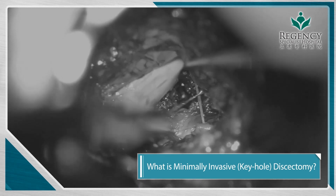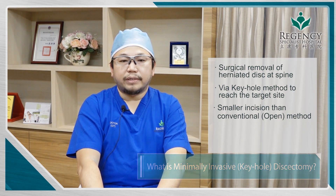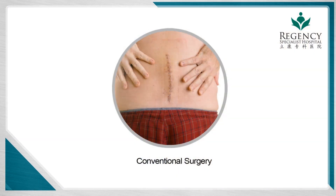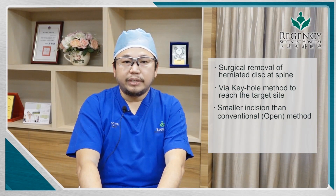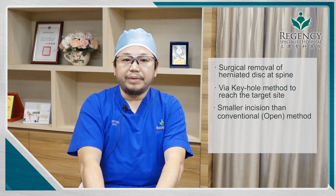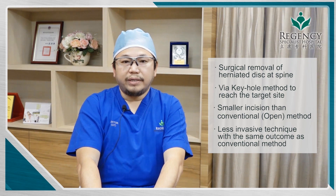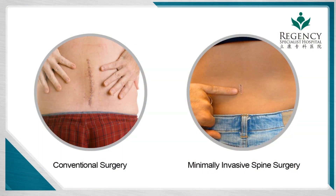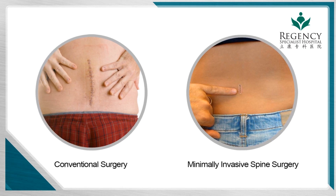A conventional method of discectomy requires making a large incision and dissecting the muscle away to expose the problematic area. By doing that, the wound will be big and the patient will be in a lot of pain. The minimal invasive way only requires about one-fifth of the surgical incision while achieving the same goals as the conventional way.